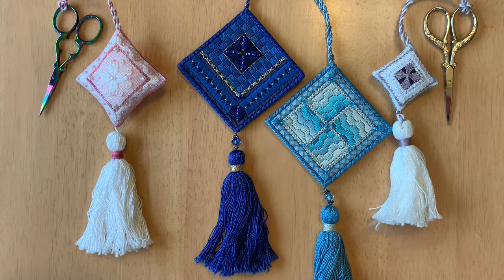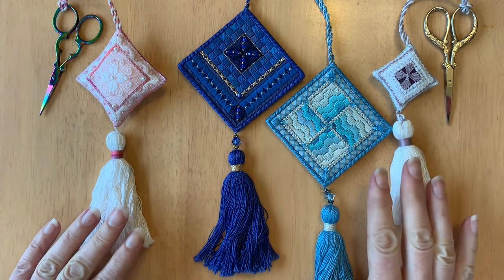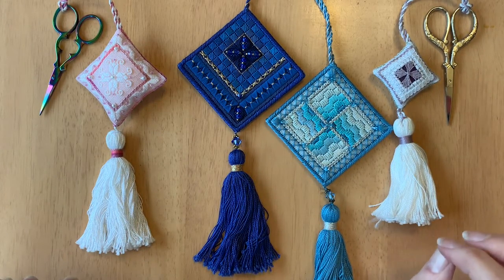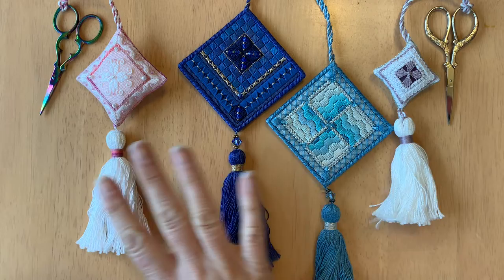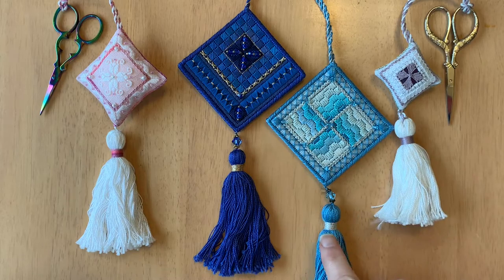Hello, my name is Katherine and I'm from Gingerbread Girl Designs. Today's tutorial is on how to make a tassel. We're going to do a simple tassel like the ones on these items here. I really like to decorate my needlework items with tassels — it makes them look more finished, more polished, and gives them a little more visual weight. The nice thing about making your own tassels is that you can make them match your pieces exactly, using threads from the design so it coordinates perfectly.